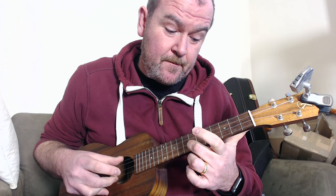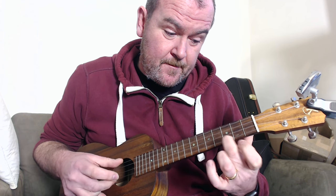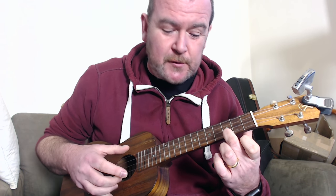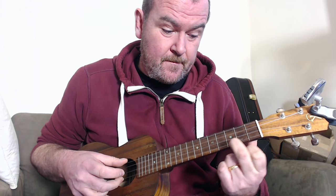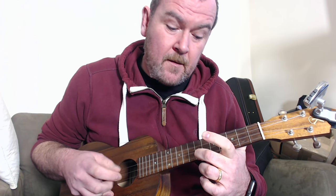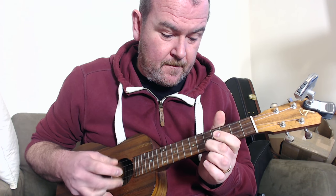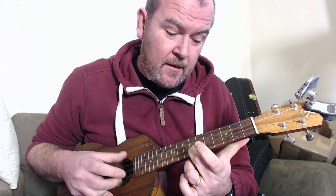Then back down. All I'm doing in that is plucking the first and the fourth strings together with the thumb and the first finger. So playing C, but then running into an E7, which is 1-2-0-2. So C, running it up to the seventh fret, then back down to the E7, straight into the E7.